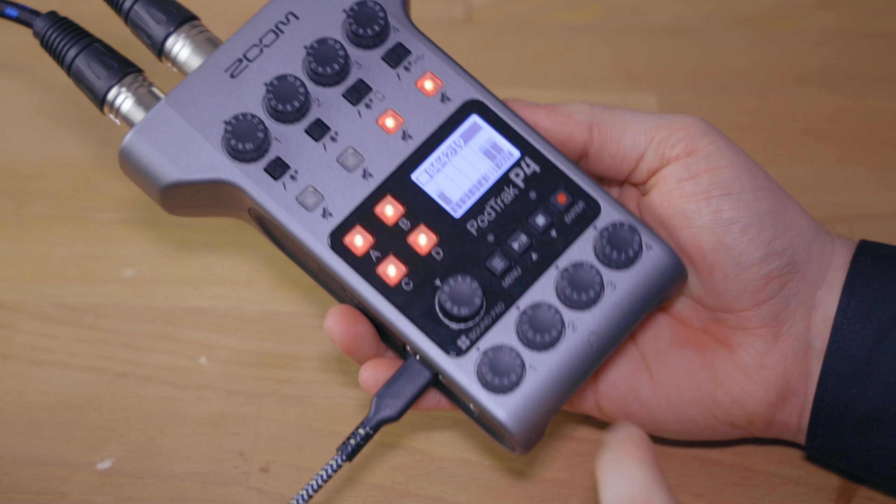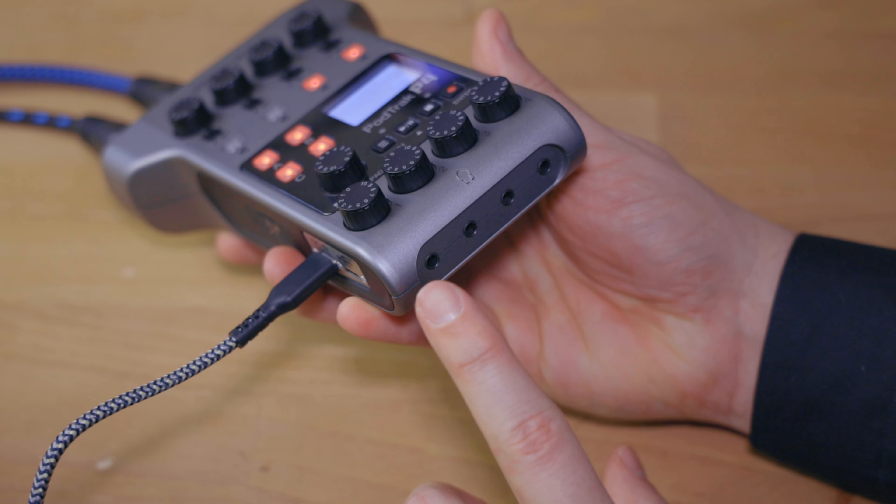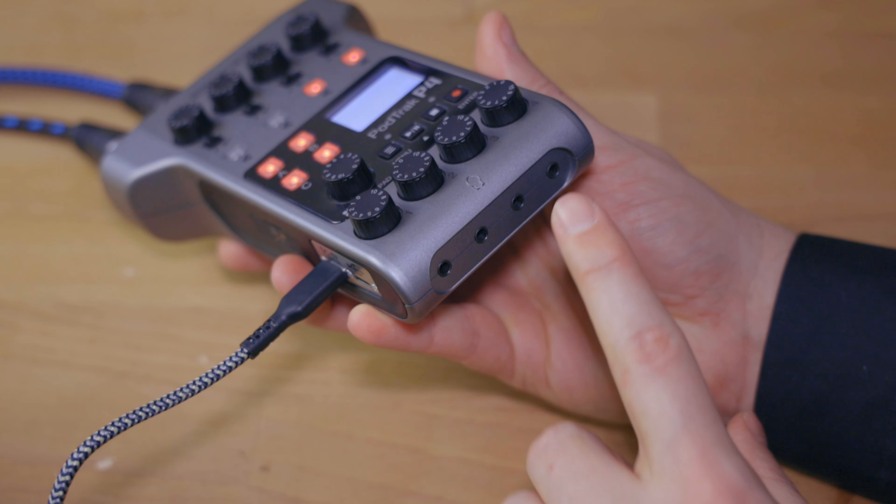With the PodTrack P4 you also have these connectors for headphones, and that's actually a really cool feature so that every single person you have mic'd up can also have their own set of headphones. Of course that's also a much steeper investment to also purchase headphones for each person or have other kinds of headphones lying around. Earbuds, for example, I would not necessarily recommend because you don't want to put something into your ear that 10 other people have used before. However, if you have over-ear headphones, those work great.